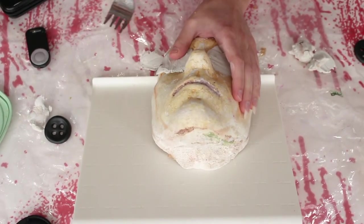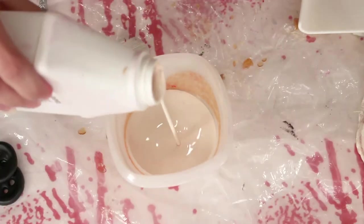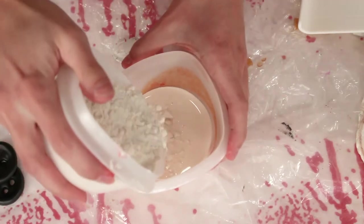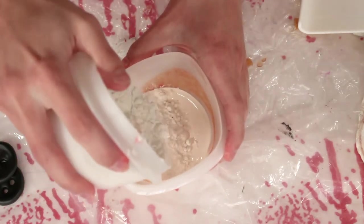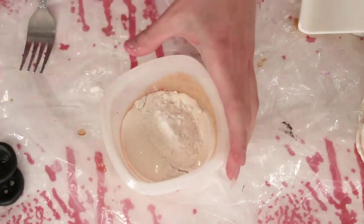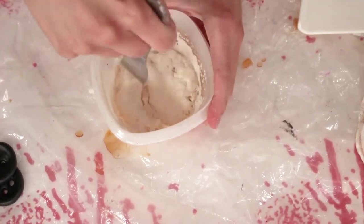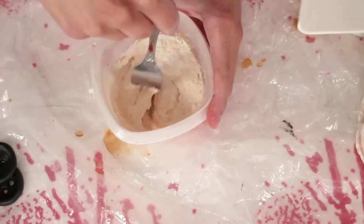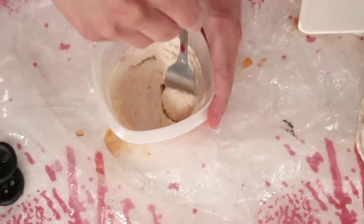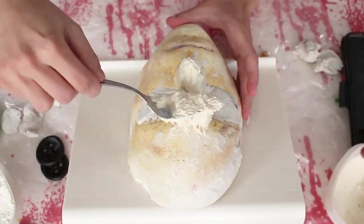We're going to make a liquid latex paste by pouring some liquid latex into a cup — about half a cup — then pouring some flour on top. I don't really measure this, I just eyeball it and stir until it gets to a cookie dough consistency. I like it a little more on the liquidy side than doughy, because a thinner mixture gives you a lot more working time.